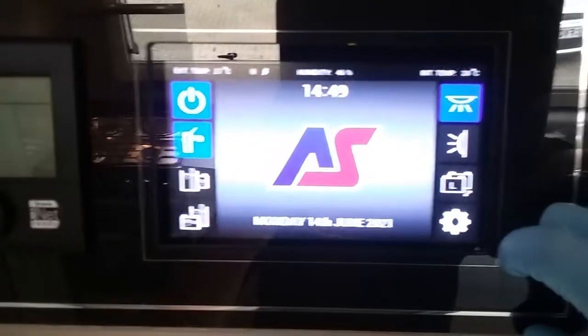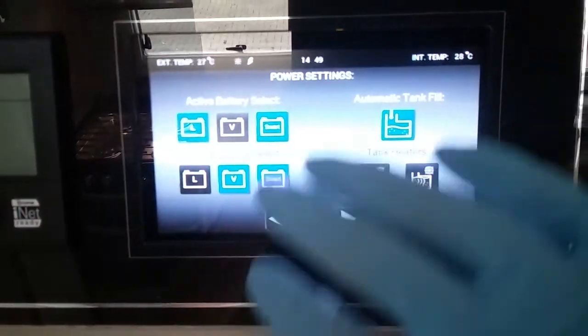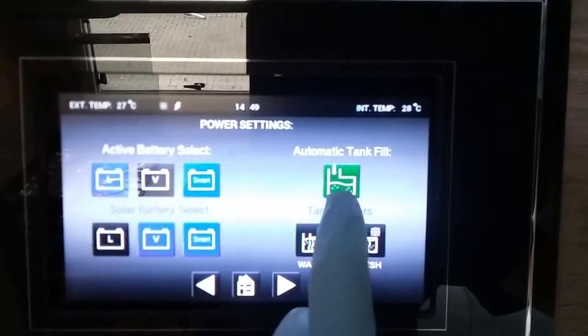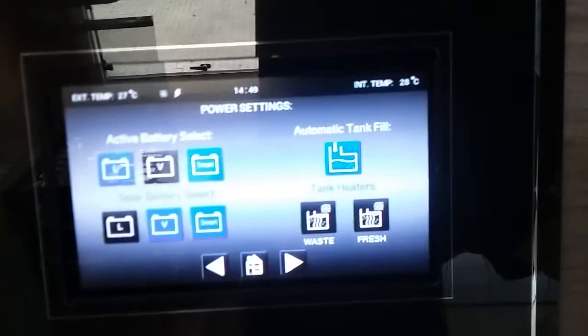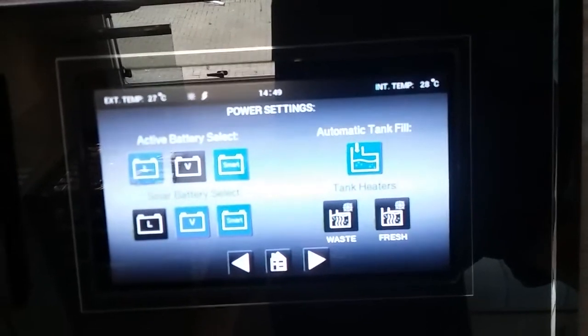Settings menu just here. Within this we have power settings — charging etc. is all best left in smart mode, it will just do it all for you. We then have automatic tank fill just here. We need this on if we're going to be using the whale filler hose on the outside of the motorhome — it will just make the solenoid live allowing water in.